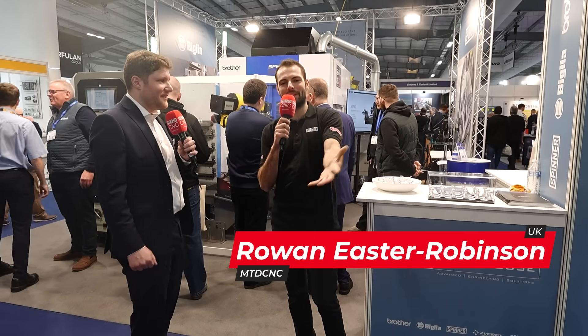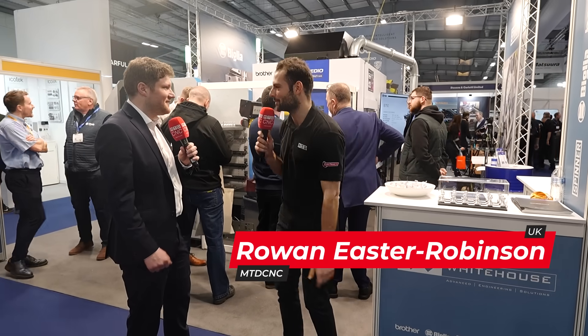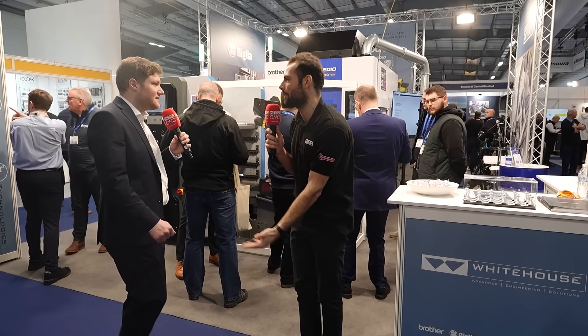Welcome back to Southern Manufacturing 2025. We're here at Farmer International Exhibition Centre on the White House Machine Tool stand. It's a big stand — you've only got one thing though. You're showing off a fascinating piece of equipment. What are you showing off today?